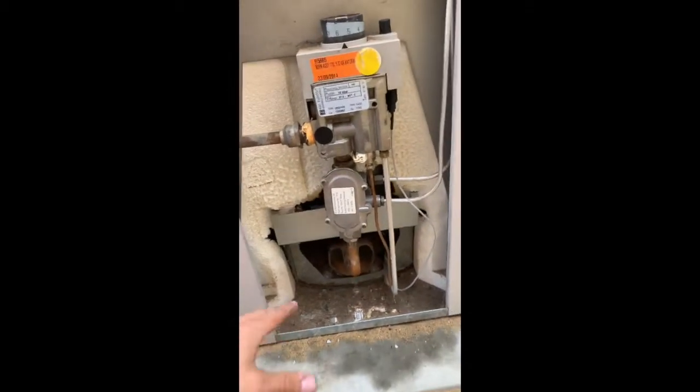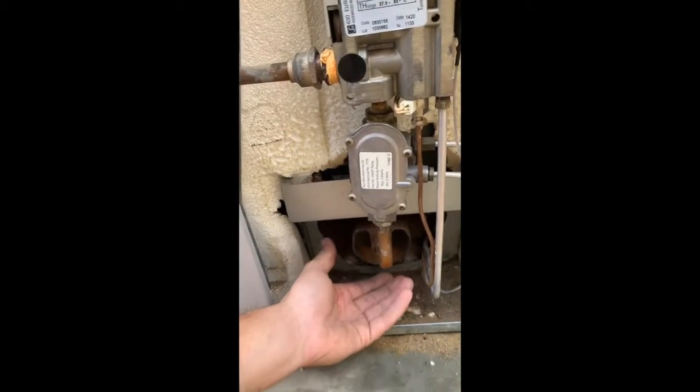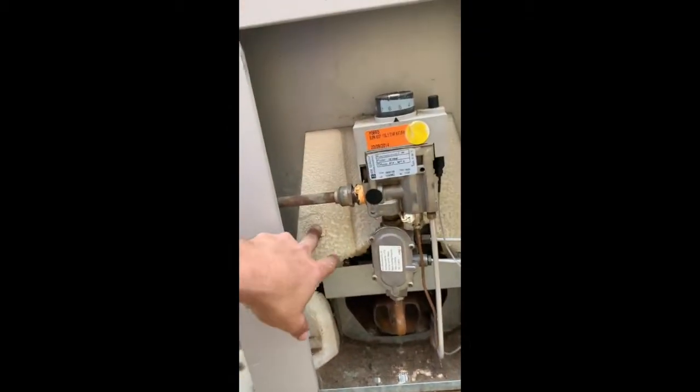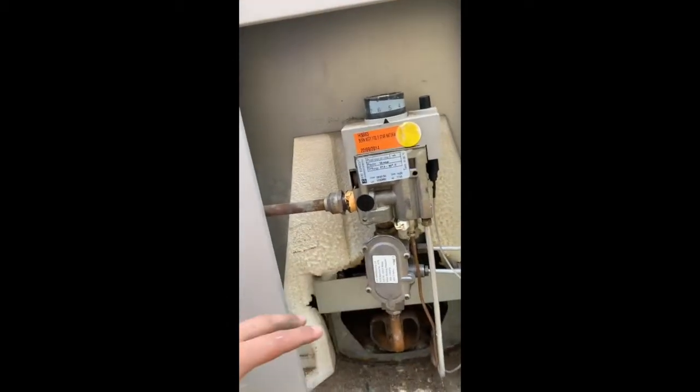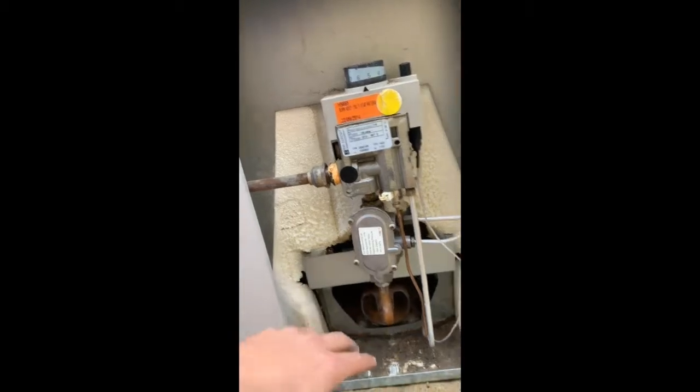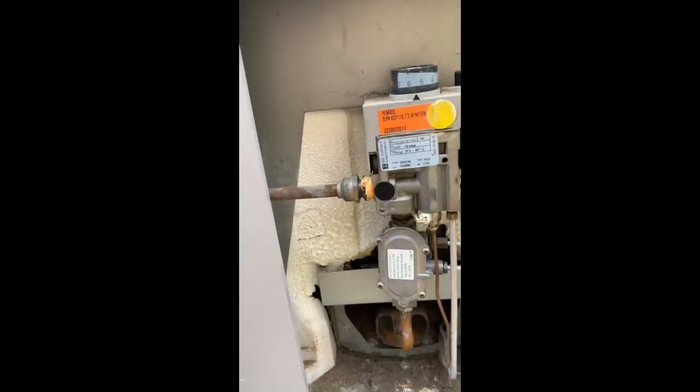I got called to a customer's house and this one actually had flames coming out of the bottom of the burner here. As you can see, it was burning each side of the foam on the outside. This can be very dangerous — you don't want flames coming out here and setting the whole unit alight, and then potentially your whole house.